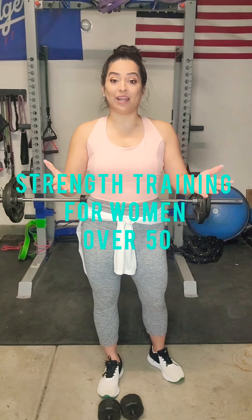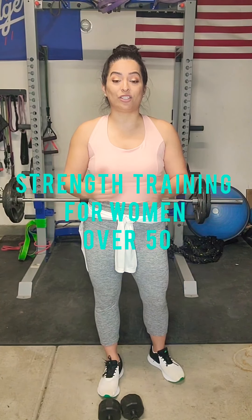Hey guys, I'm Elizabeth, and today I want to share with you a great strength training workout. This workout will include 40 seconds of work and 10 seconds of rest.